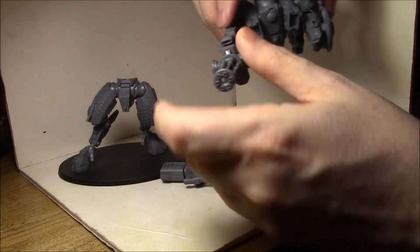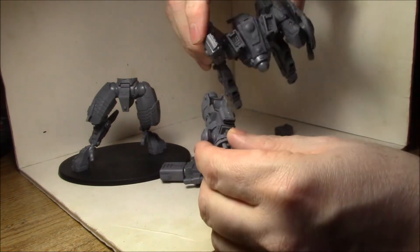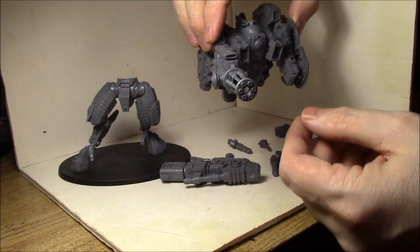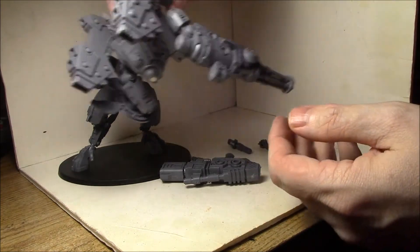Now you do have to be careful — you have to be precise. You want to make sure that the magnets fit flush along the bottom and in there, because this is a pretty tight fit on getting it seated correctly. You don't want to have any extra burrs of plastic or anything like that. Getting the magnets in all the way will work.